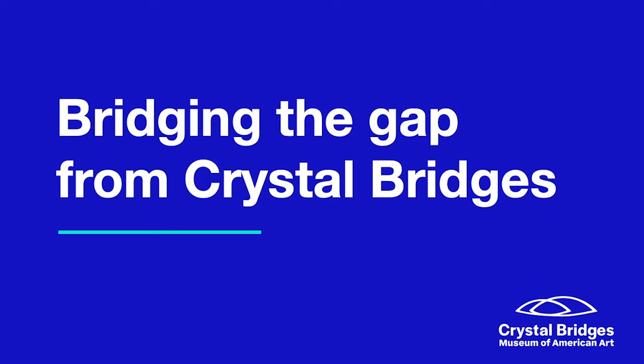Hi, I'm Will Knauer, a museum educator at Crystal Bridges Museum of American Art, and this is Bridging the Gap, a series of digital art engagements.